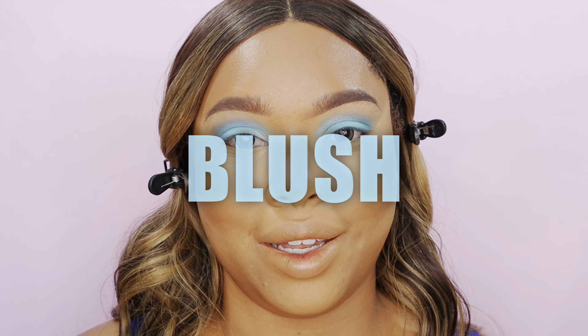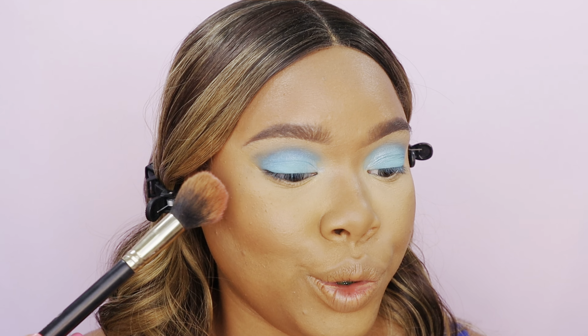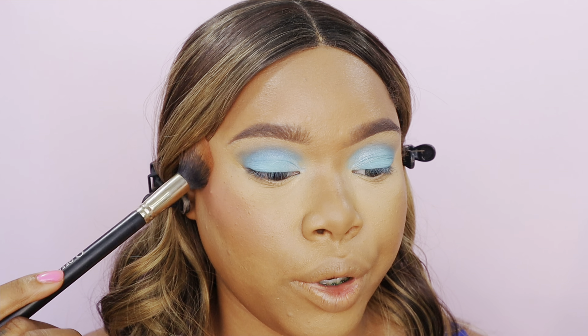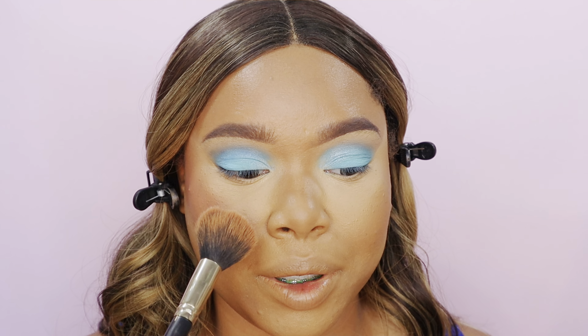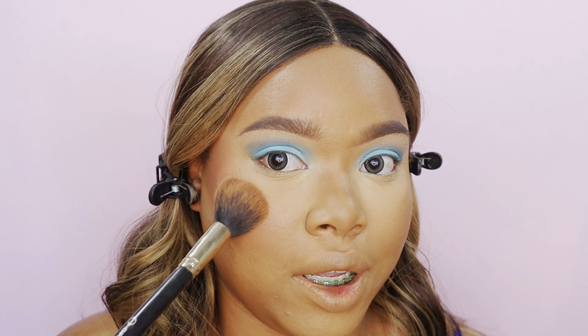I'm loving how this looks, but blush is going to take this to the next level. I'm going in with a baby doll pink blush — it's super bright, like a trending blush right now. I'm going to start dabbing this right on top of the contour and work my way to the apple of the cheek. This is going to bring color and life to the skin. Blush instantly makes you look younger — it's youthful. It's best to start right on top of that cheekbone and work your way to the apple.